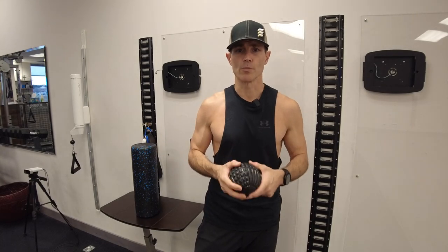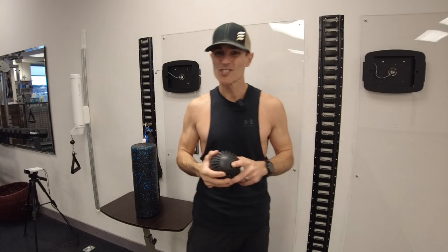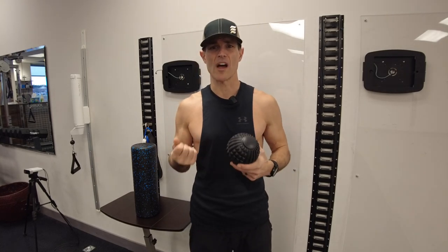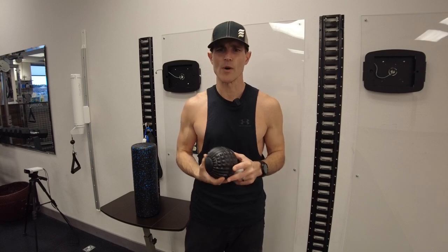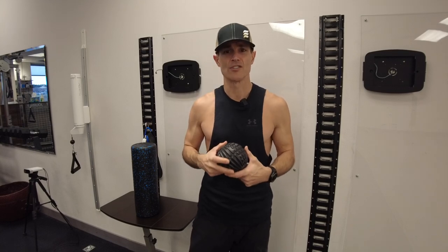The goal is to decompress the tissue, provide more circulation and blood flow, and get hydration back to that tissue. Fascia can get dry, brittle, and restricted as we get older, so it's good to keep it malleable, soft, and hydrated — and self myofascial release can help with that.